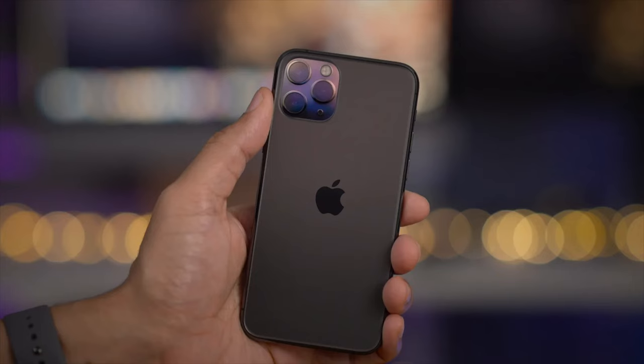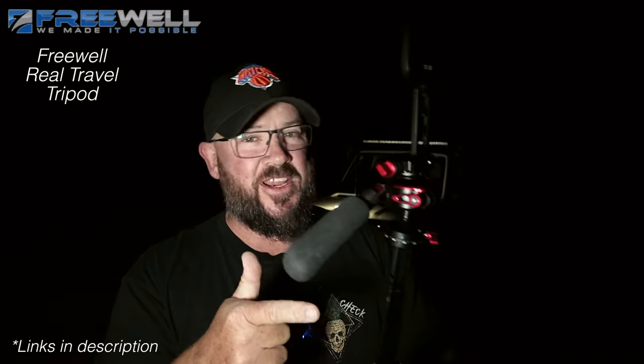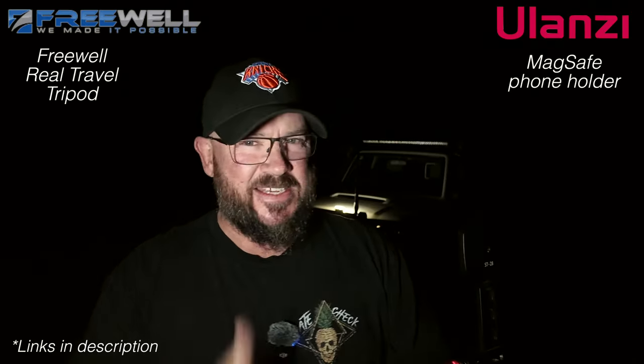People just won't believe that you got the photo I'm about to show you how to take out of a phone. You're going to need a few things to do this with the iPhone. Any iPhone can do this after about the iPhone 11 Pro and onwards. You're going to need a tripod and a phone holder. I'm using the Freehold tripod and a Ulanzi MagSafe phone holder. I think this is a sweet combination.